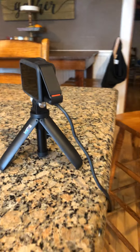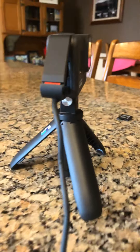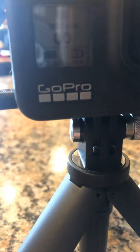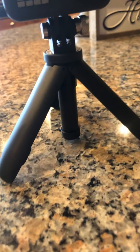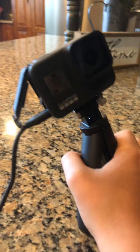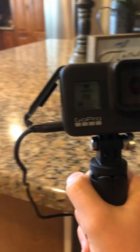I got it all set up right now, it's just charging. I will record a video very soon. I just want to show you a quick look around — that's the camera, there's a little screen. I don't know what that's for yet but I chose battery and storage. That's the tripod right there. If I fold it up it'll stick so I can record it like that. I'll switch it on quickly.